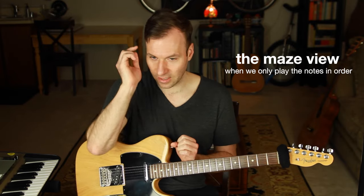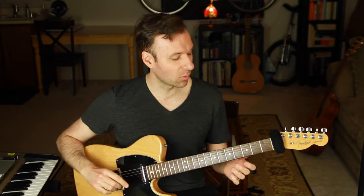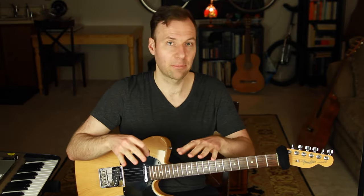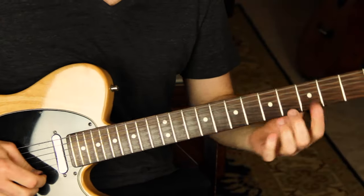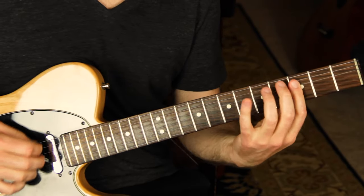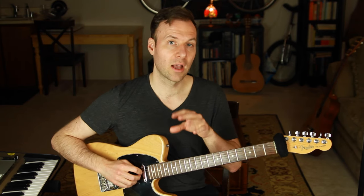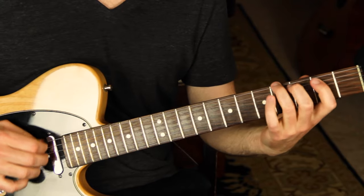The more melodic patterns we do, the better — because when we only play every note in order, I call that the maze view: you just turn a corner and know the next note, and that's it. Our ears, hands, and visual sense of the fretboard get used to that. When we're forced to jump to a note, we get what I call the map view: a bird's-eye view where we can see every spot and jump to it. Scale patterns that force us to skip around start building that map view.